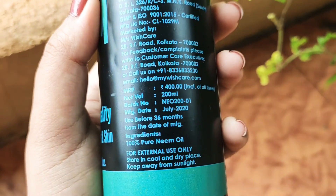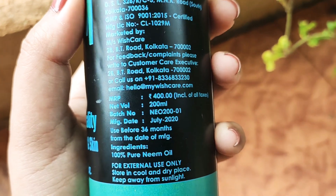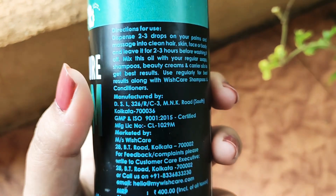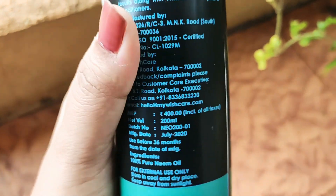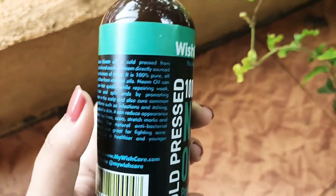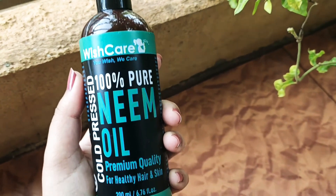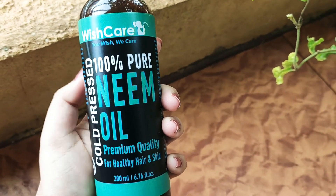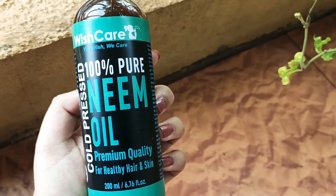When I come to the ingredients list, I can see that it is written 100% pure neem oil — that's it. I'm not sure about that; if they just have neem oil in it, they must have some preservatives or else it goes bad. I'm not sure, and that's it for the ingredients.